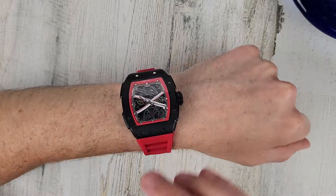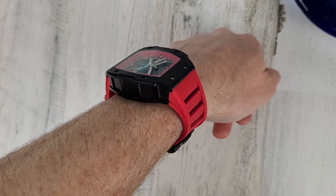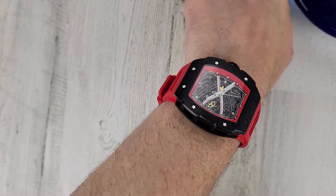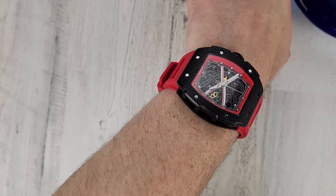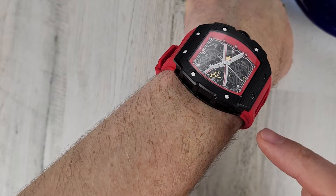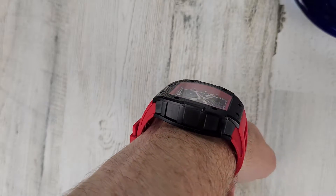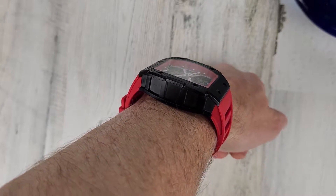It's thick, but it wears well — I don't know how it does it. There's no gap here. Maybe it's just because I have a flat wrist and the back of this is flat and it just kind of curves down right at the right spot.